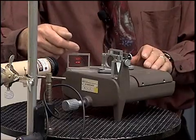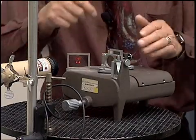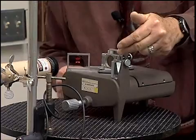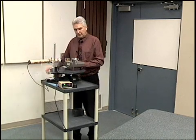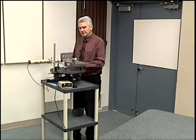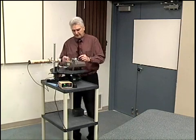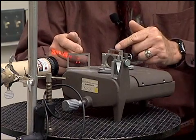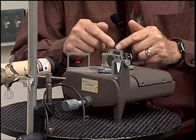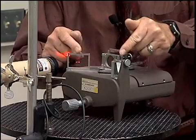Another part of that same beam goes over in this direction, reflects from this mirror, and comes back through the beam splitter onto the wall. Those two beams of light will either be in phase or out of phase depending upon the path length — that is the optical path length difference between light in the north-south direction and light in the east-west direction.